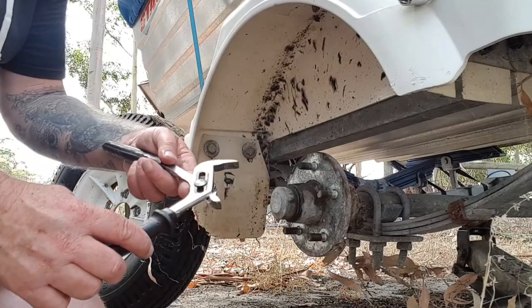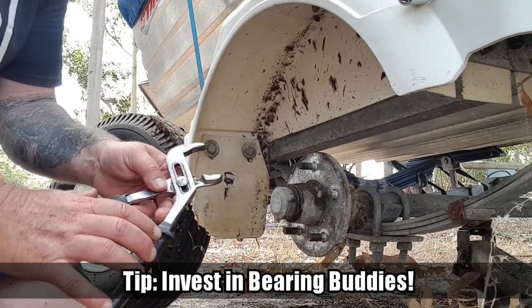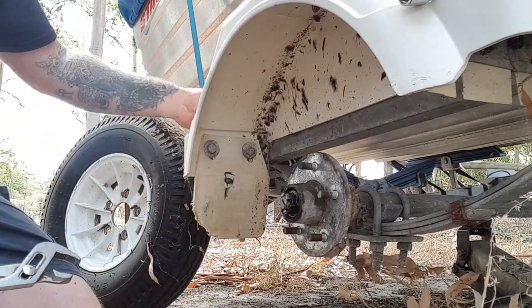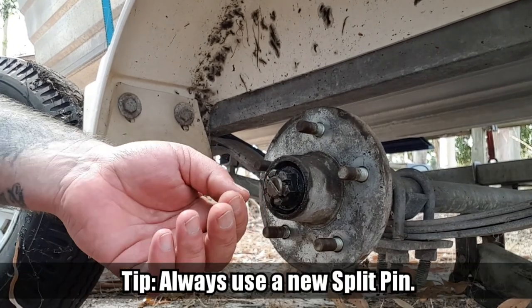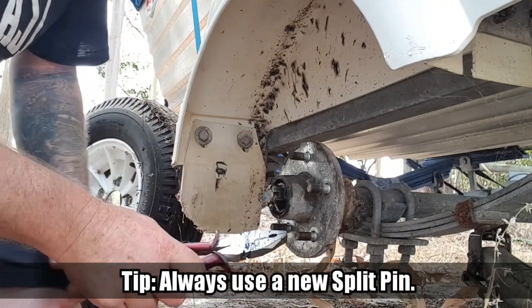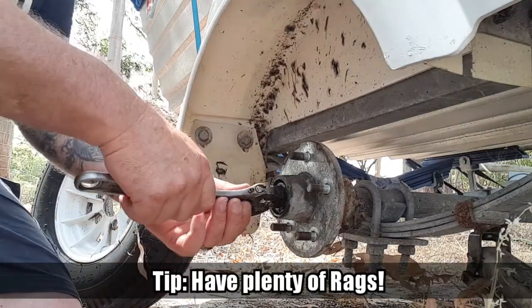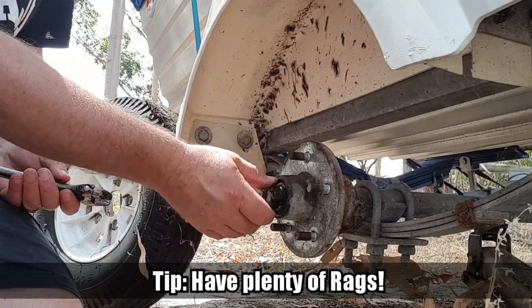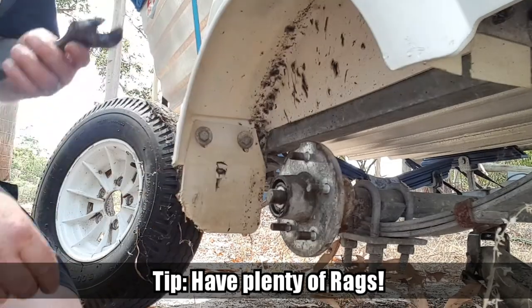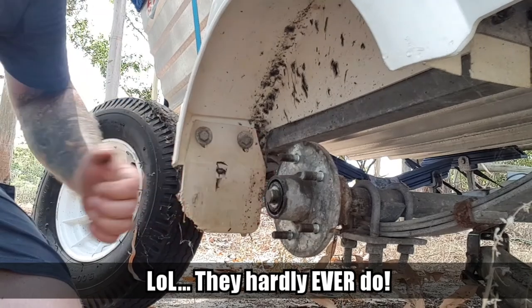Now we'll rip the hub off. I've got a pair of adjustable grips - I'm going to use this to take the bearing cap off. The next step is to get the clip off, loosen this and take this nut off. Just taking the nut off now - putting it in a spot where I don't lose it. Sometimes it just pulls straight off, but this one's going to need just a little tap to help it off.